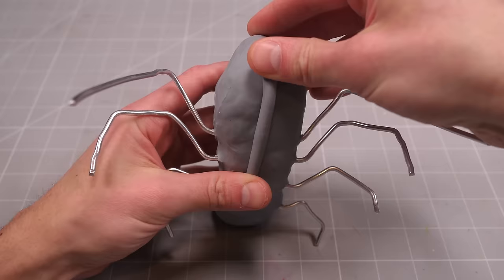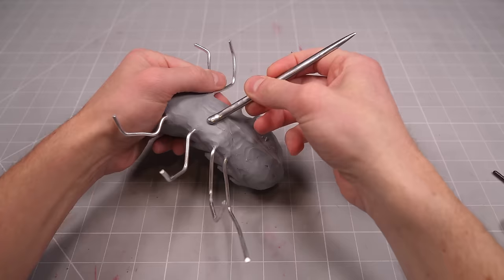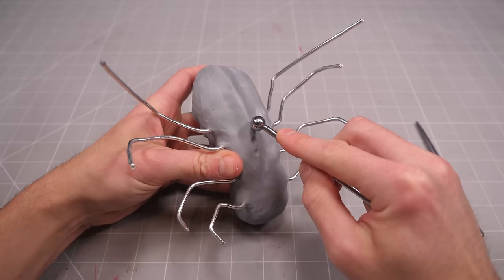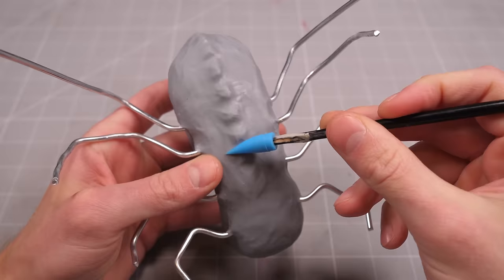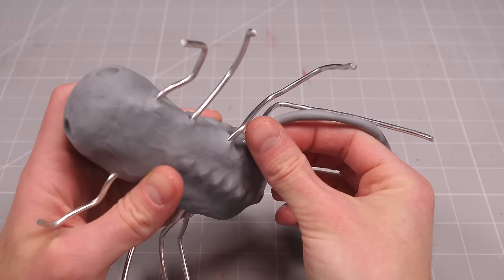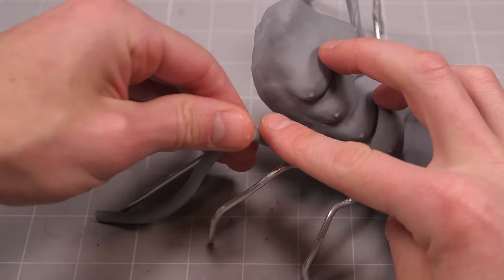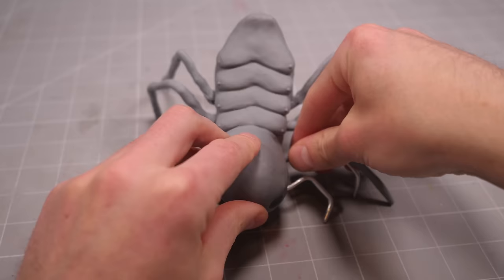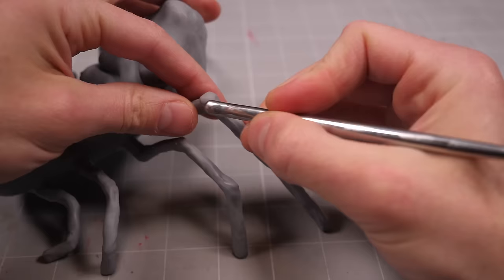I'll flip this handsome fellow over and add a long sausage down his back to create his spine. A little poking and prodding with a variety of tools will turn this sausage into a spinal column, and then it's time to start slapping some clay onto those legs. I'll start by wrapping each of the armature appendages in a thin layer of clay and blending and smoothing away the seams and joints.